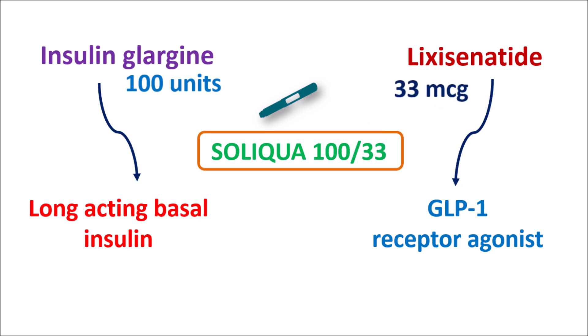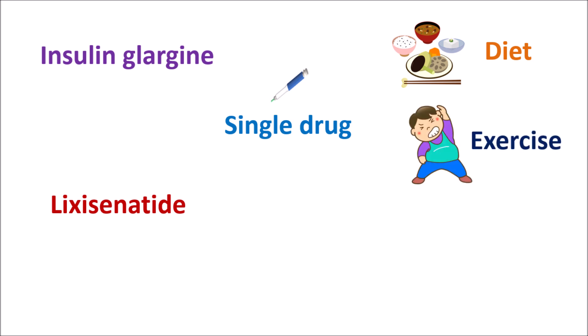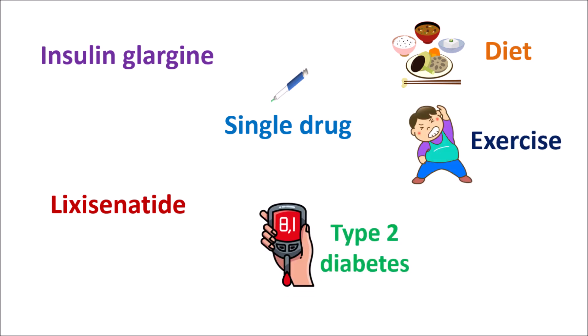Both of these drugs are combined in a single pen for subcutaneous injection, and this combination can be given to patients with type 2 diabetes mellitus. Generally in diabetes we can use single components like insulin glargine or lixacenatide alone. These drugs can be given to people who are unable to control glucose levels even with diet control and proper exercise.